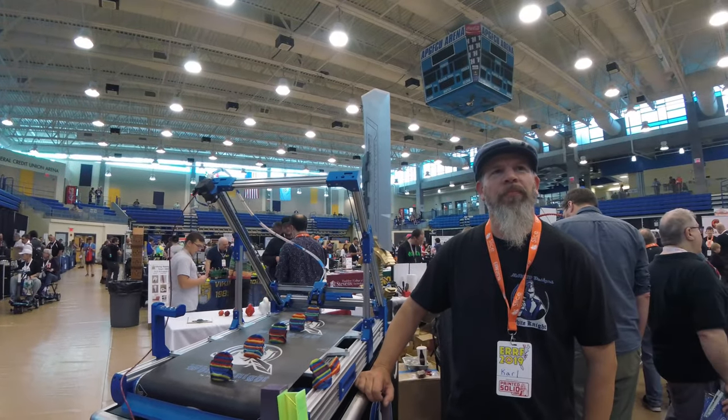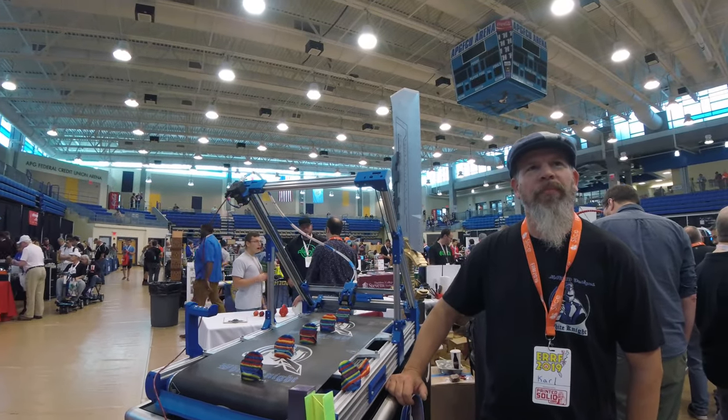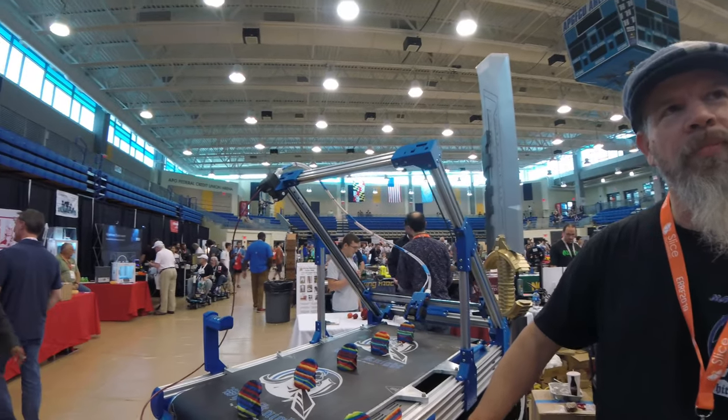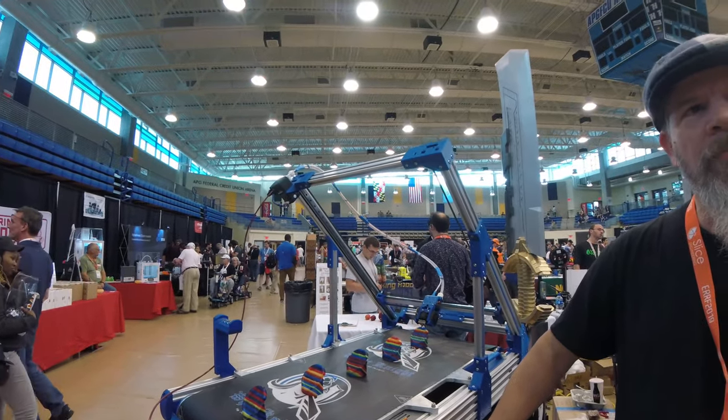I'm here with Carl from NAC 3D Design. He has made quite a machine here. Carl, what can you tell me about the White Knight printer? What's going on here?